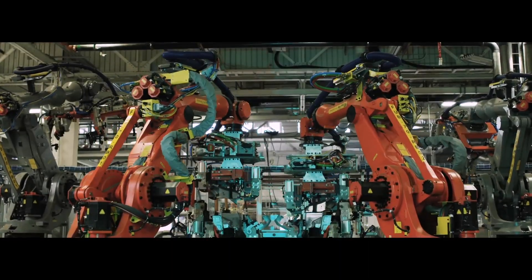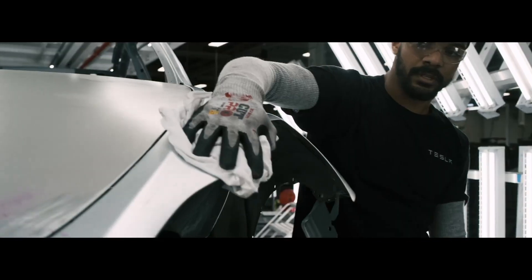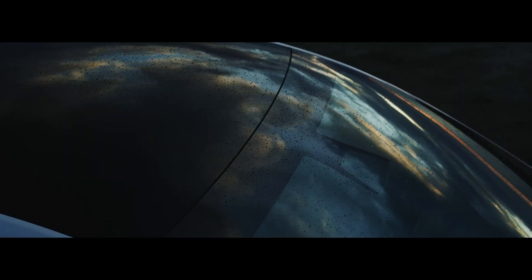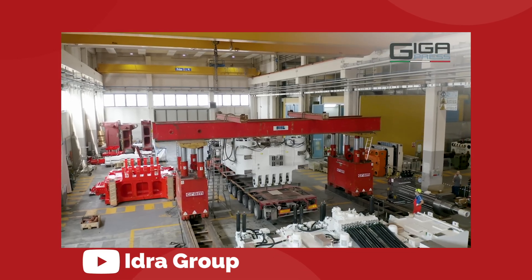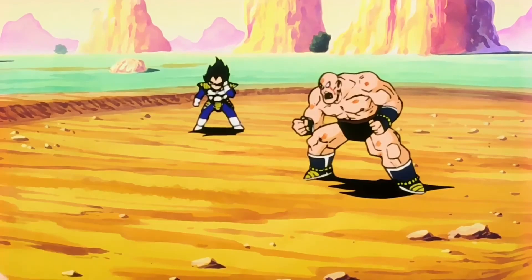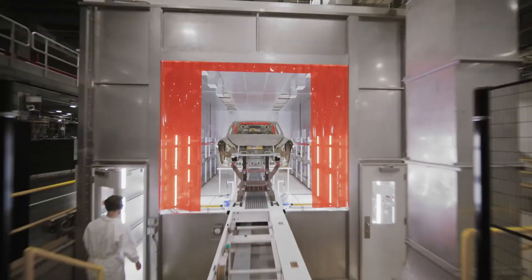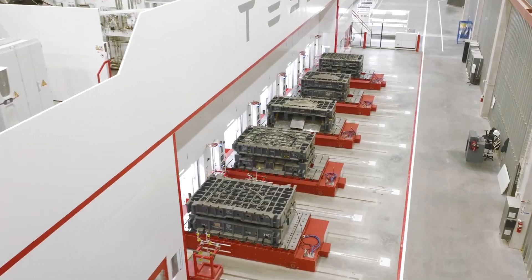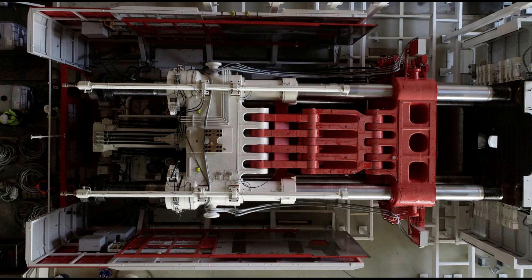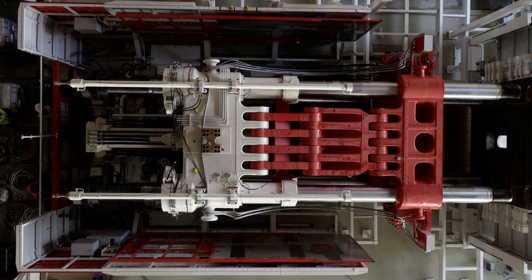Elon Musk said that the 6,000-ton Model Y machines wouldn't be strong enough to make the casting to support the truck bed. Based on hints from a year ago, we had been expecting an 8,000-ton Cybertruck press, but we're now confirmed that Cybertruck is going up to 9,000 — not over 9,000. We probably used the Dragon Ball meme anyway. What's most exciting about this development is that we can literally see the Cybertruck production line coming together in real time, and this epic Gigapress is probably the most complex and unprecedented component of the manufacturing process.